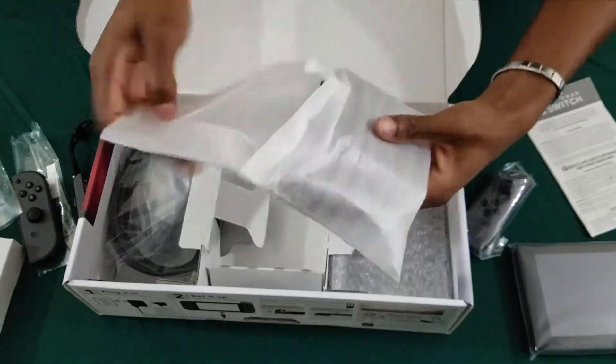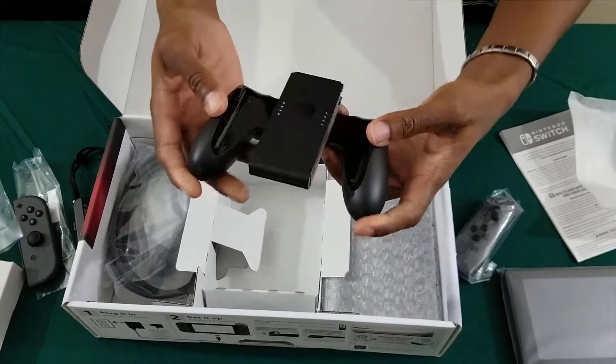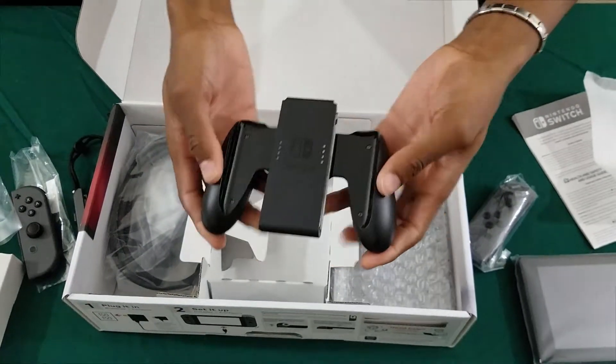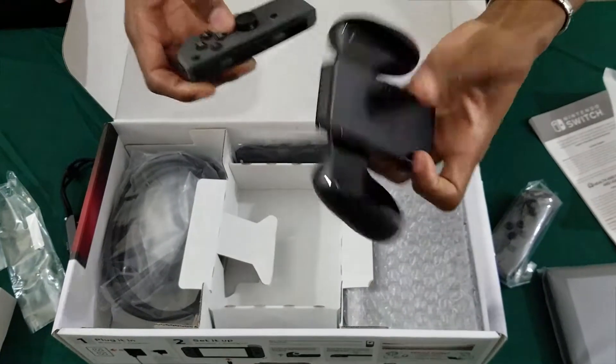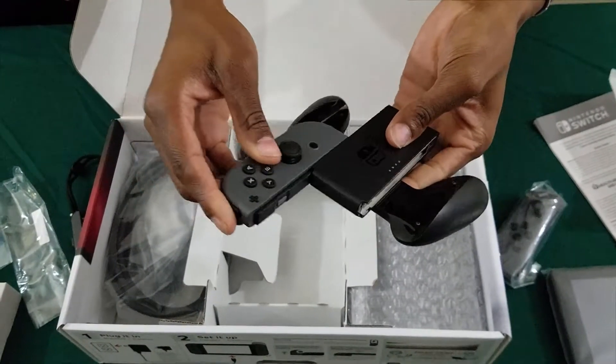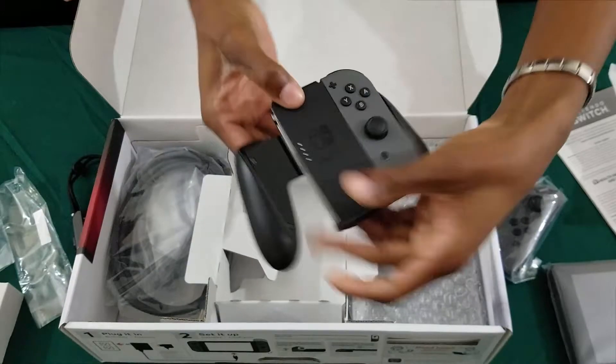Which can be fun at some point. And then you have the Joy-Con grip, which they say is very easy to slide them on. Like that. Alright.